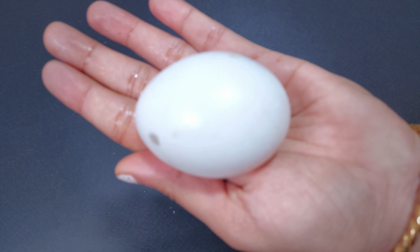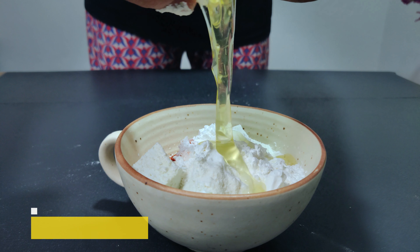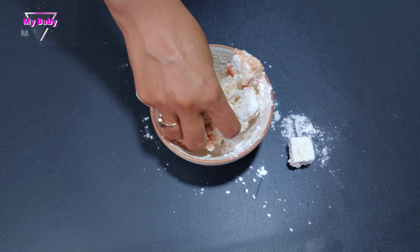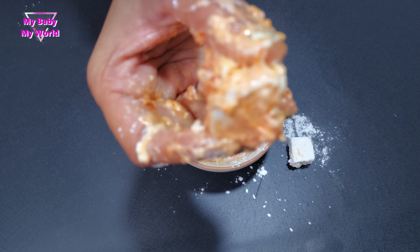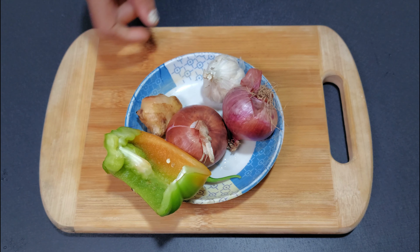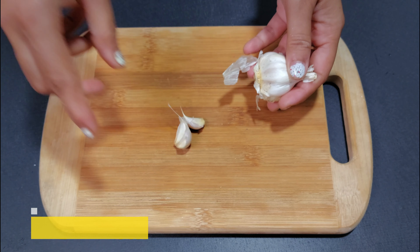I want to make it a lot more. It's not a lot of beans, but I want to make a good amount of beans. There is nothing special about the vegetables.